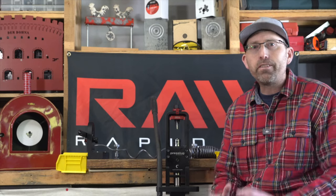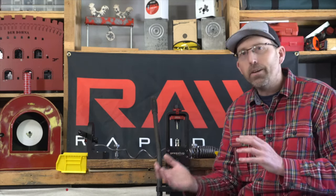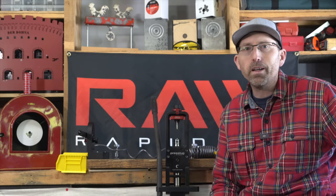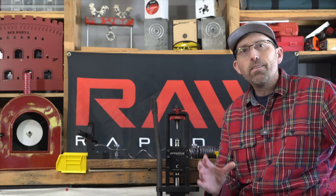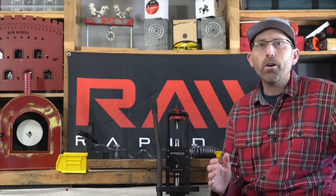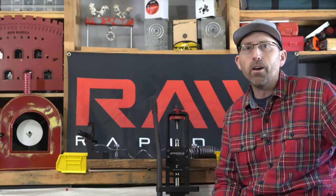Let's first discuss the why. The number one reason for at least considering a press slug system for your shop is that slugs retain their energy and their velocity over longer distances, and pellets not so much. This makes the slug the ideal projectile for those of you looking at long-range target shooting and maybe even some longer-range hunting.